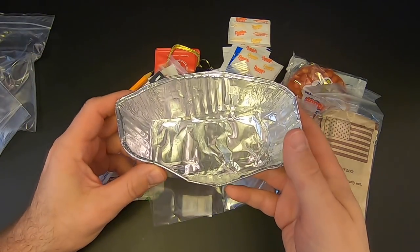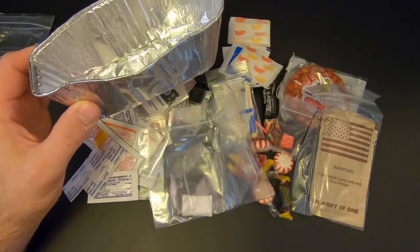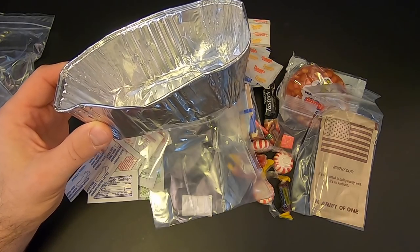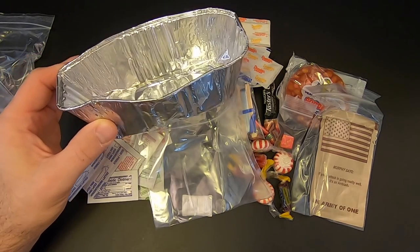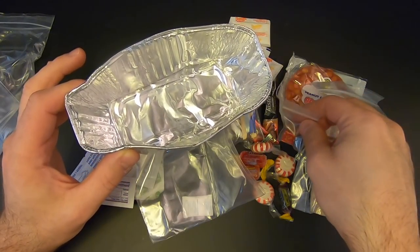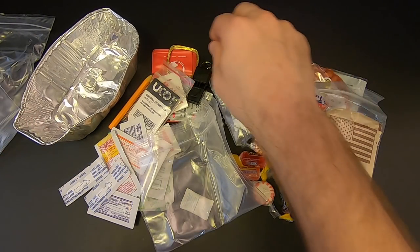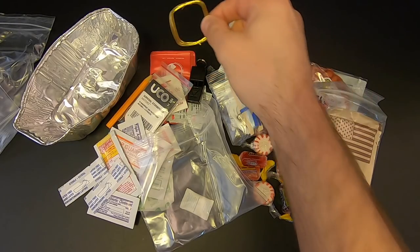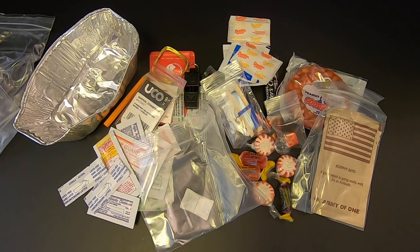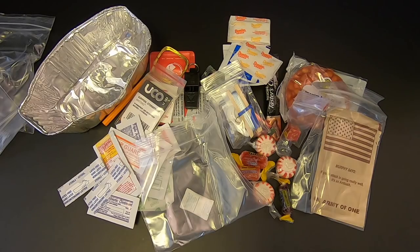Of course we have the foil pan, which can be used to boil water or cook food. Given what's in the kit, I would probably use this to either boil water, make coffee, or use the bouillon in some water to make a little soup. If you got lucky and caught a fish or some small game, you could chop it up, put it in here with some water and the bouillon cube, and have yourself a nice basic stew, which would go a long way in a survival situation.